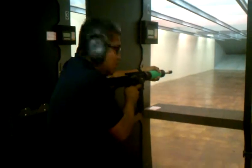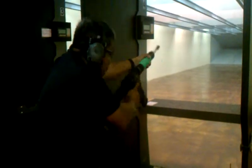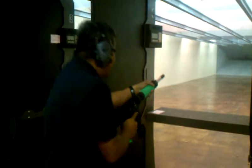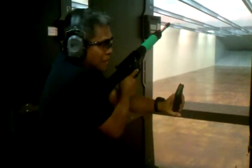Wow, this is awesome. That's two thumbs up right there. One more. Oh, it's empty. Two thumbs up.